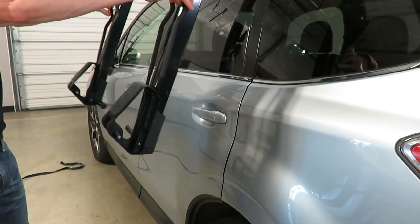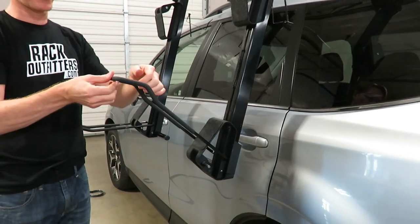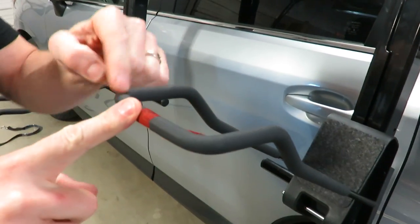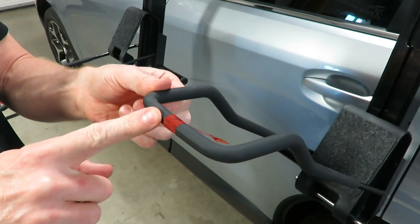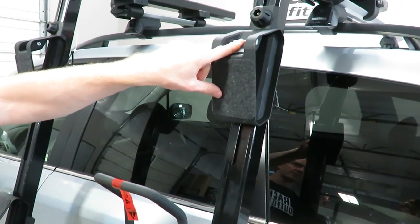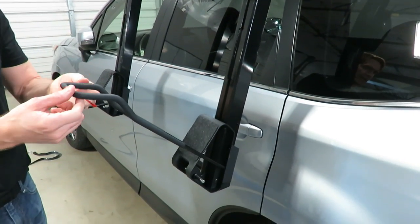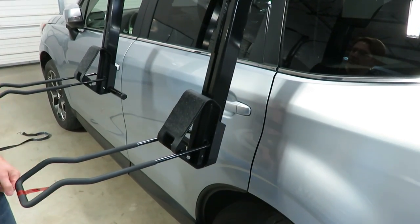Next, extending these down — it's very important to understand that this portion right here is not intended as a strap point. The strap points are here and also up here, so those are the two strap points. It's very important not to strap to the middle section, which is why that tape is there as a cautionary measure.